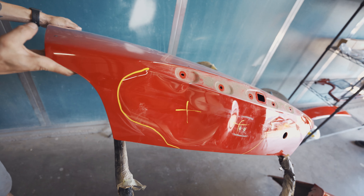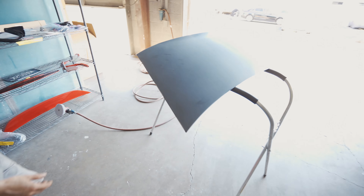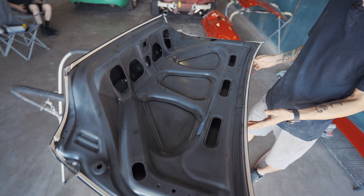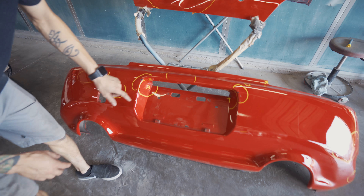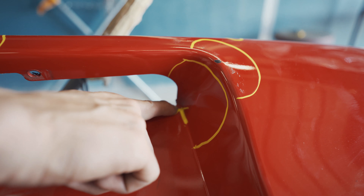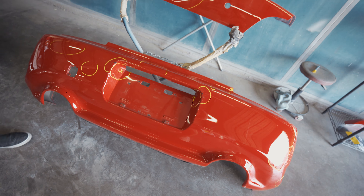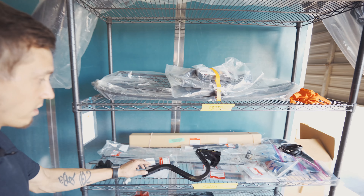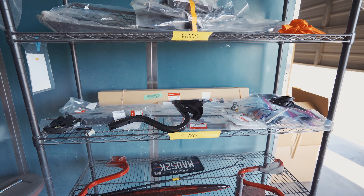So we got the S2000 here — we got the deck lid off. You can see all the damage here; we honestly could have probably repaired it, but the owner just wants to replace it. We got the brand new OEM deck lid right here — Nathan's prepping it, it's already seam sealed, getting ready for paint. The rear bumper has damage in the center — it's creased in the license plate area on both sides, and it even tore the plastic. Check out all the new OEM Honda parts — everything here is original replacement.